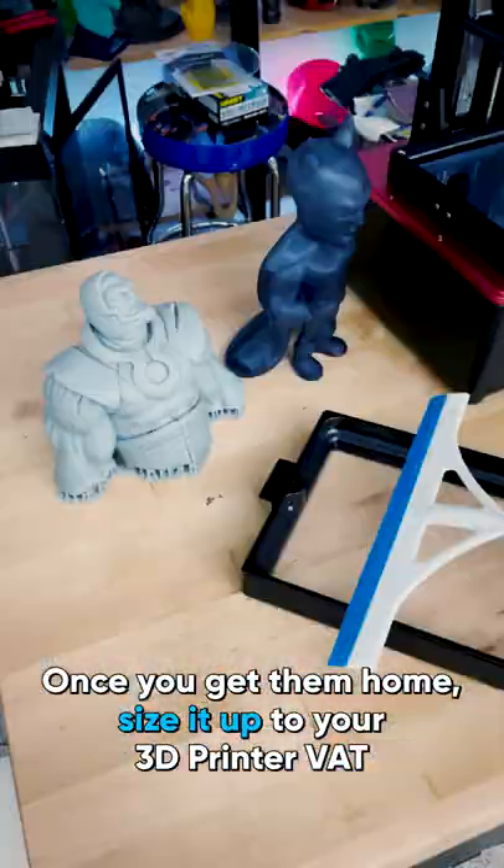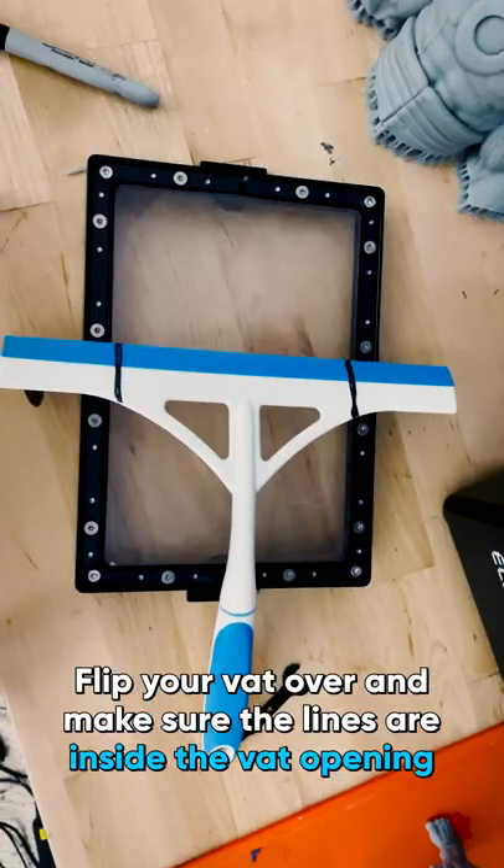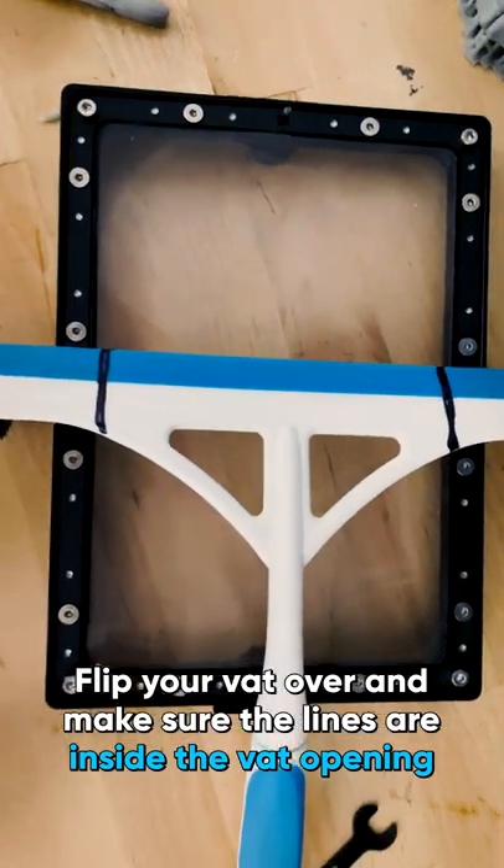Once you get them home, size them up to your resin 3D printer vat — that's the part that holds all of the resin. Line it up and make some cut line indicators. Flip your vat over and make sure that the lines are inside of the vat opening.